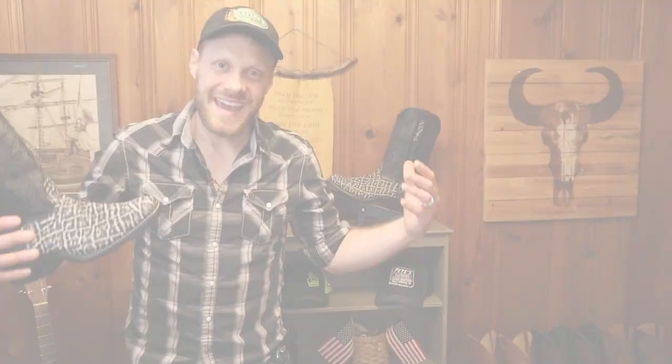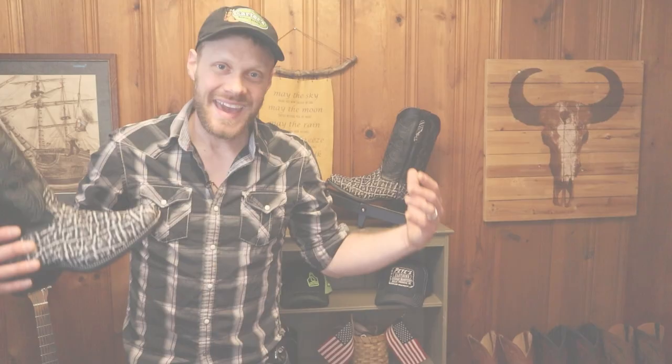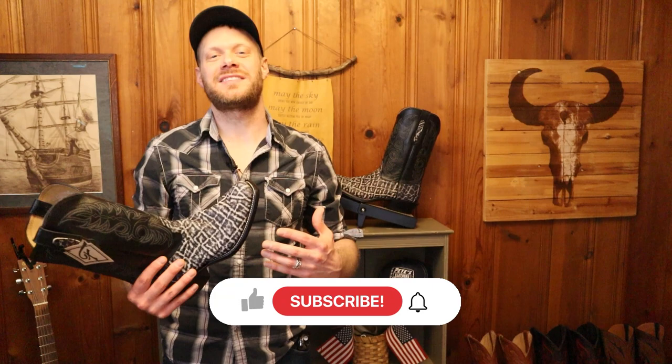Hey everybody, my name is Jeremiah Craig. Welcome back to the channel. If this is your first time here, please subscribe and always like and comment down below. I love seeing your guys' thoughts about the boots that I cover here on this channel.